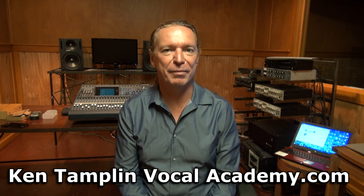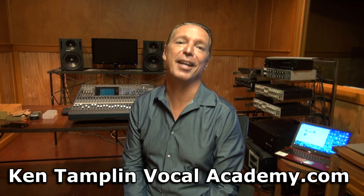I want to distort my voice, or sing with grit, or even growl. What do I do? Well, guys, this is a really important subject. My name is Ken Tamplin from Ken Tamplin Vocal Academy, where the proof is in the singing, and I can distort my voice pretty gnarly.